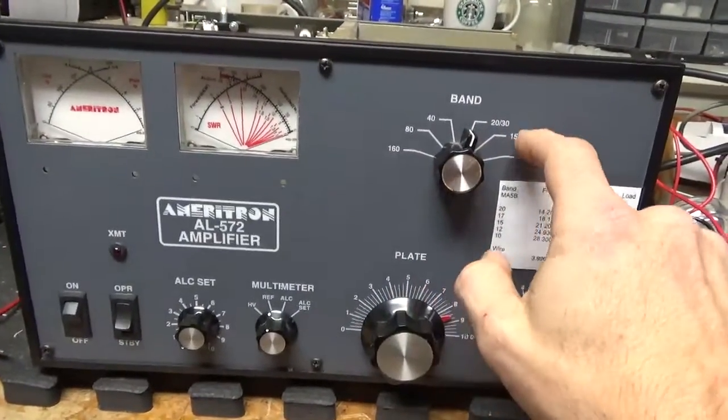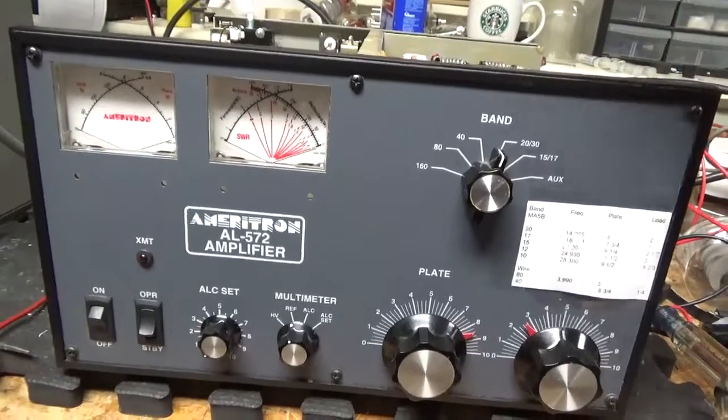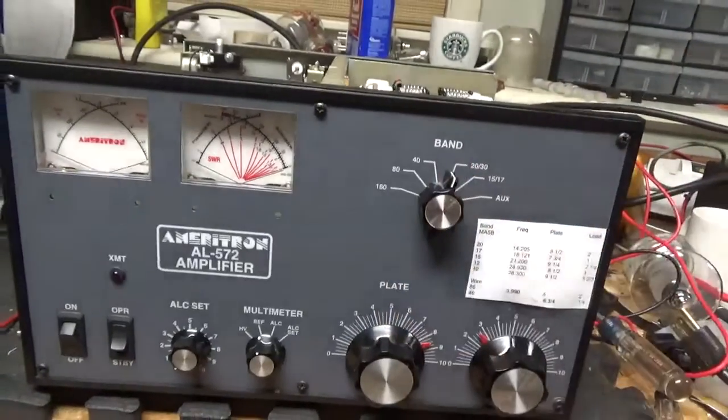I don't recommend 17 meters — the plate choke a lot of times has problems. It'll develop series resonances and end up cooking it. The customer wanted a video on 20 meters, so I sent that to him directly.